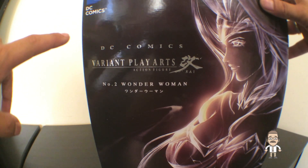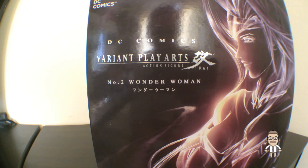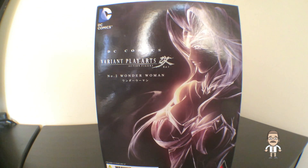As you can see up top, we've got the DC Comics insignia, after which we've got DC Comics Variant Play Arts Action Figure Kai, number two, Wonder Woman. The cover is also adorned with this awesome sketch of Wonder Woman in her newer post-crisis appearance, or post-crisis armor rather, which is a lightweight and more stylish redesign of Wonder Woman's armor.